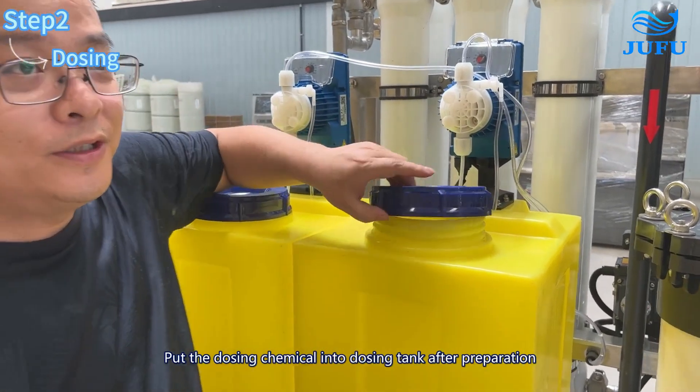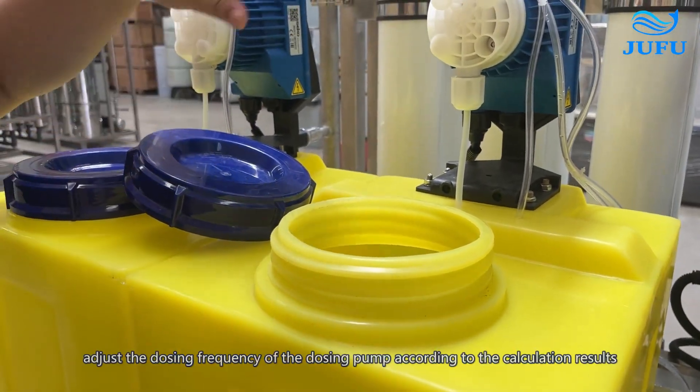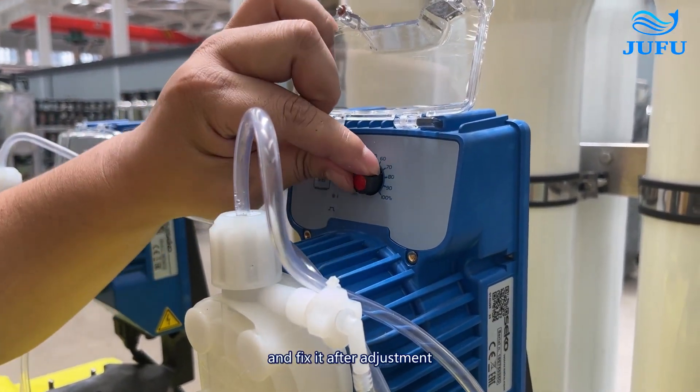Put the dosing chemical into the dosing tank after preparation. Adjust the dosing frequency of the dosing pump according to the calculation, and fix it after adjustment.